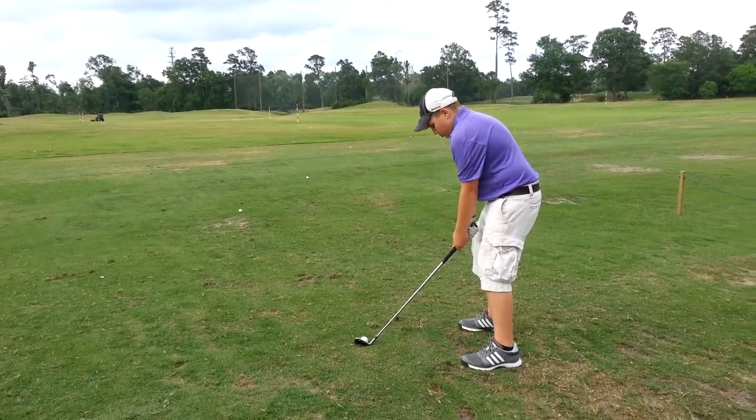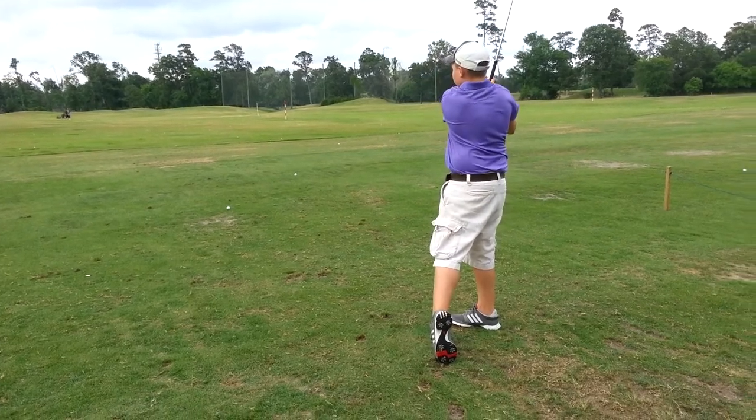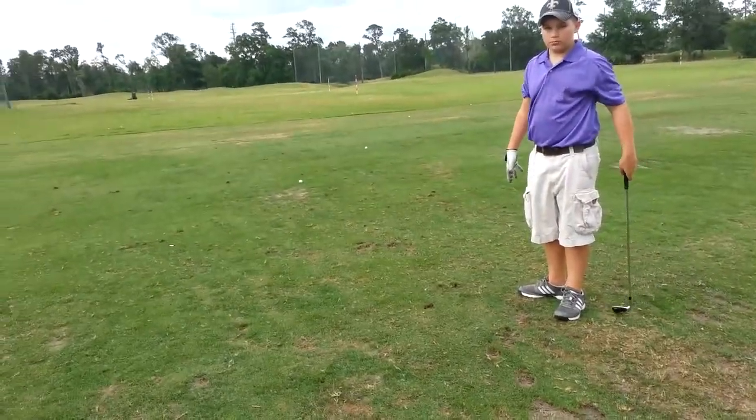Much better on the setup. Much better, Ryan. How'd that feel? Getting closer? Okay. You want to see?